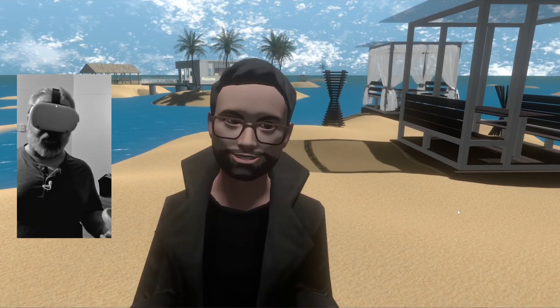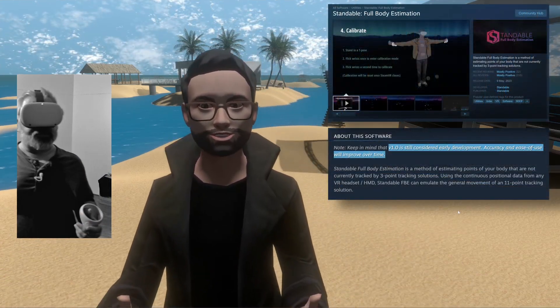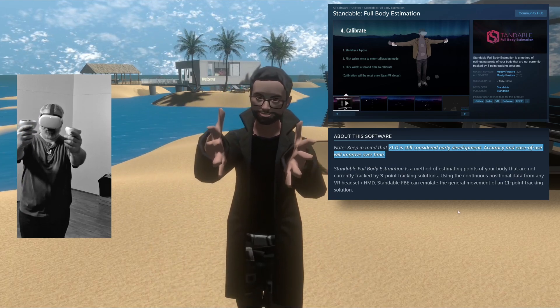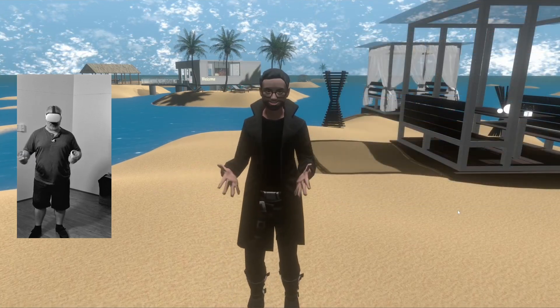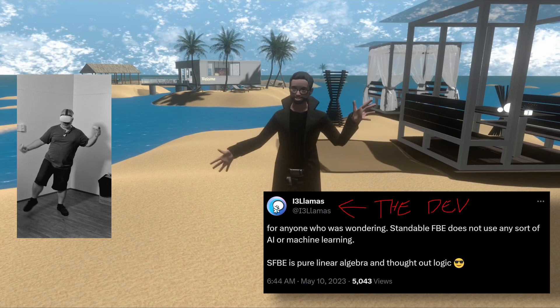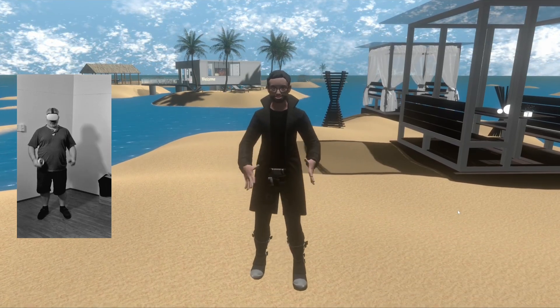Specifically, what inspired this video is a new one I've come across. It's still in testing, but it promises a full body tracking experience that is far more convincing than VRChat's default, but also doesn't rely on any hardware. It is a fancier version of IK that makes smarter decisions about the kind of poses you are holding.